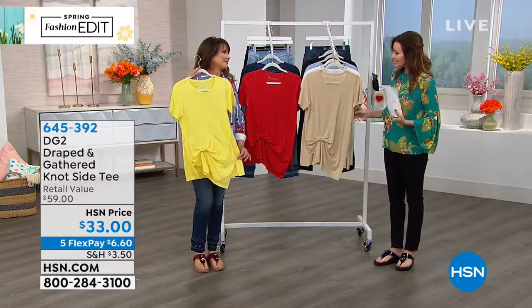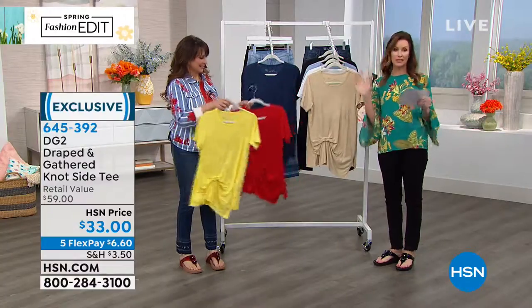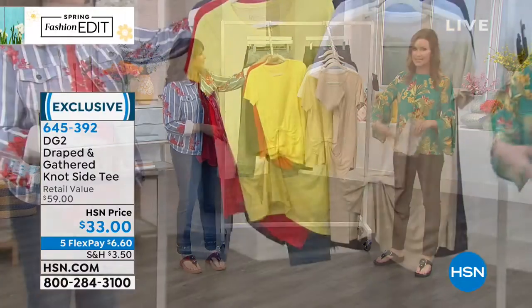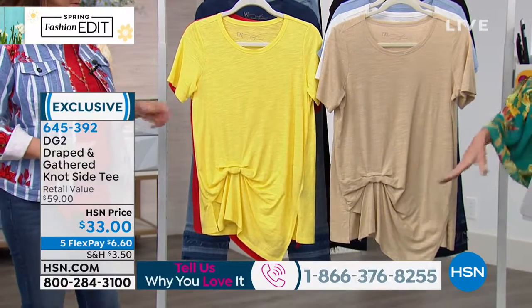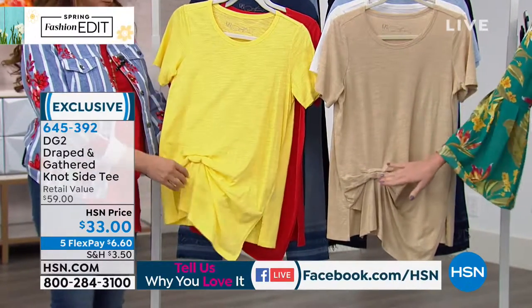I'm going to continue with DG2. I was really impressed with this — I popped it on before I went out and did my whole workout. This is a gathered side knot tee. It's like the equivalent of that little side front tuck that's so hard to get exactly right, but it's a t-shirt, super comfortable, with the fashion built right in.